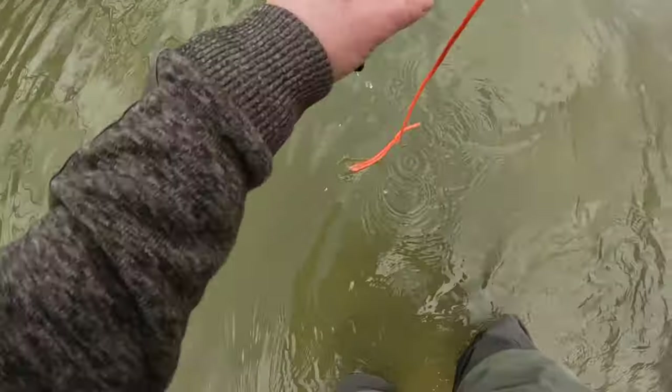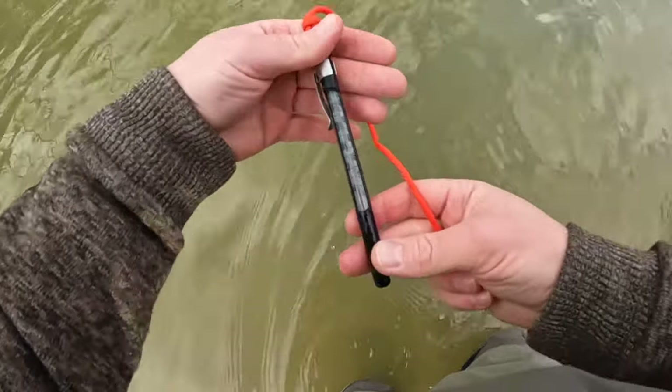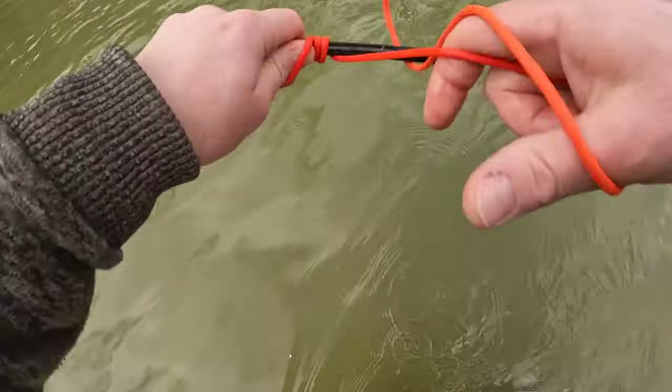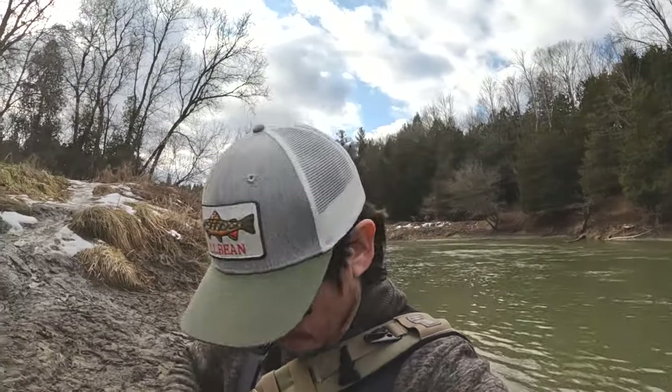38 degrees folks — I don't know if you can see that, but we got 38 degrees. I am excited. This is going to trigger them to start spawning. If they're not already, they're going to be running up.